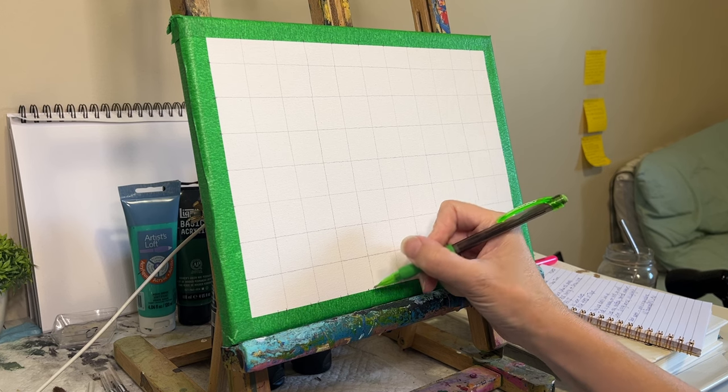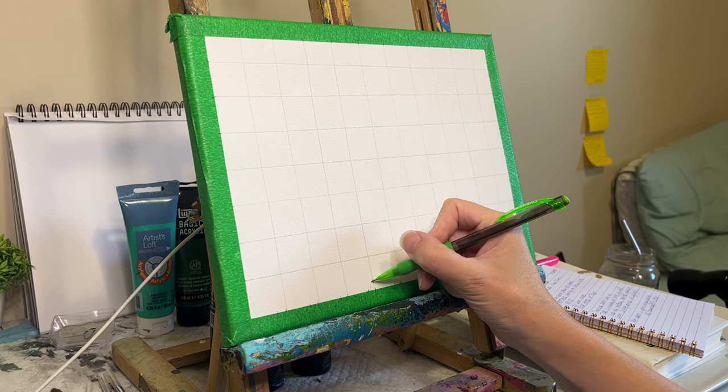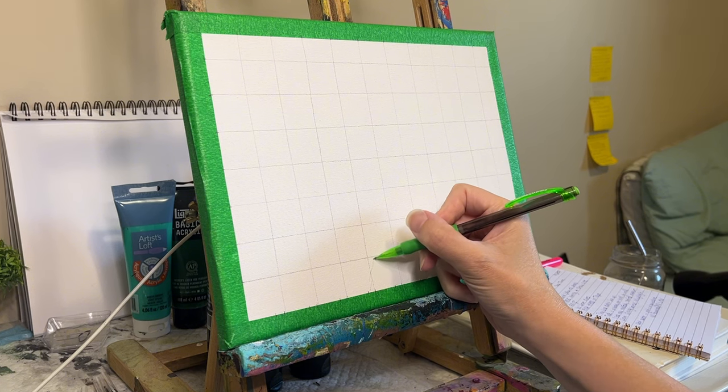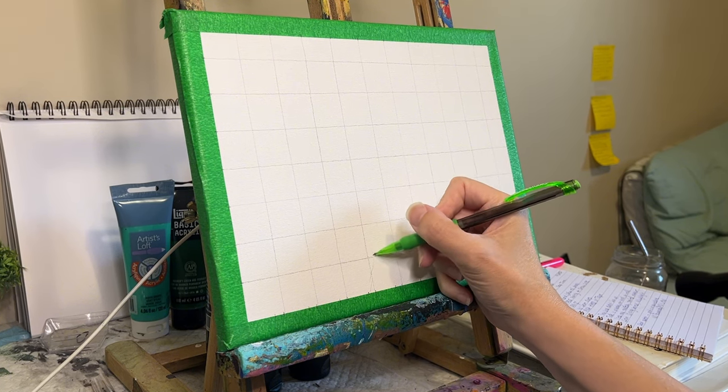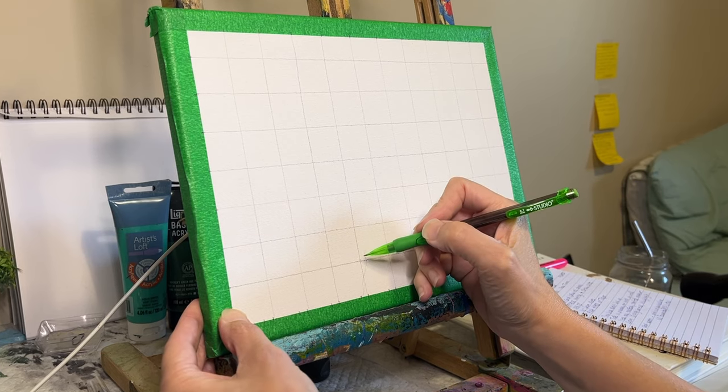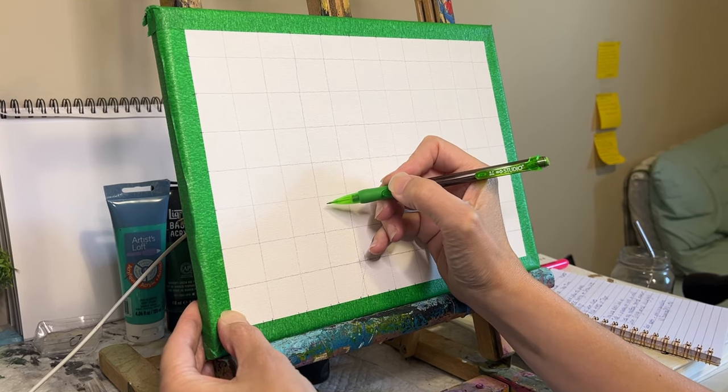Now let's sketch. This step is essential for capturing the unique features and anatomy of the animal, or the human face, body — whatever subject you are painting. Just as a builder lays bricks to form a solid structure, our sketch serves as a framework for our painting.